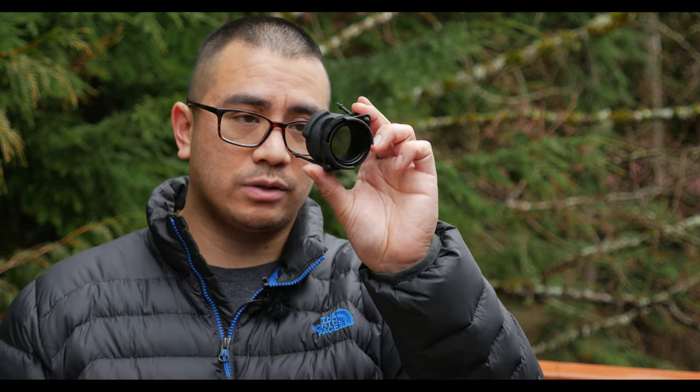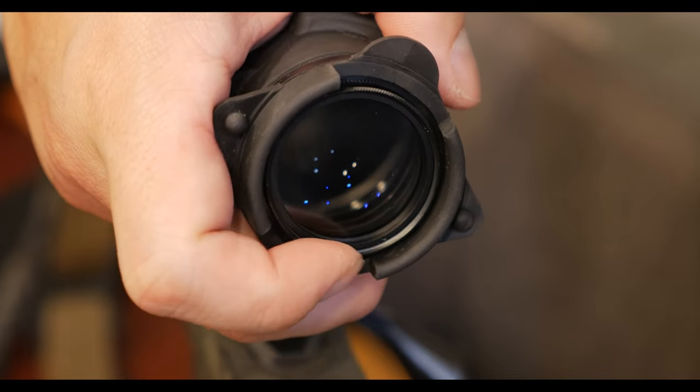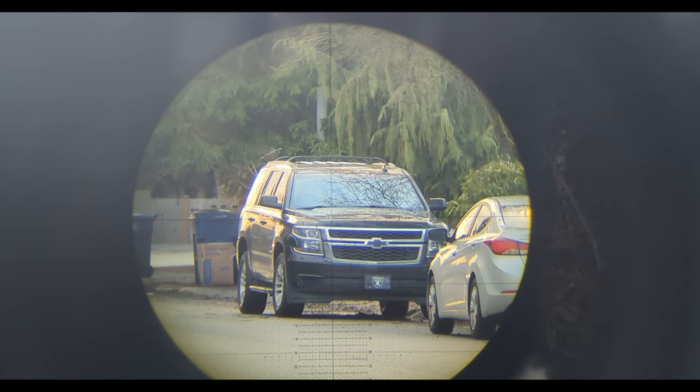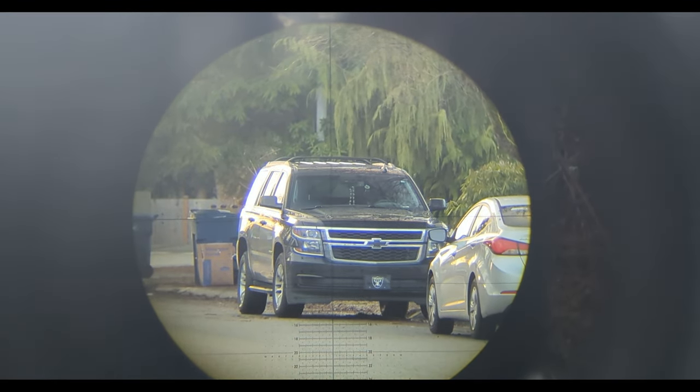Hey guys, Andy Tran here with the Interbark Outdoors channel. In this video, I wanted to go over a recent purchase that I made, and that is the Tenenbrex Weapon Sight Polarizer. This is essentially a little filter on sort of like a lens cap that solves a very specific problem, and that is cutting through reflection and glare on glass.